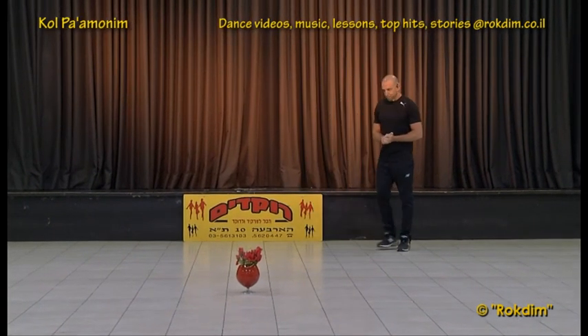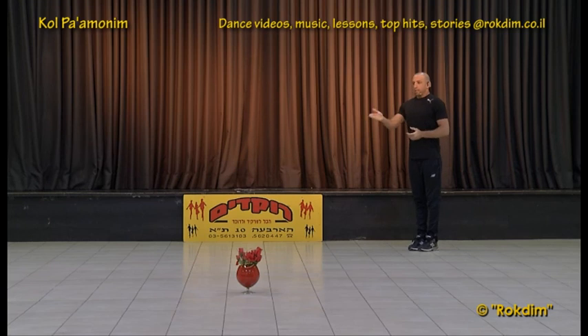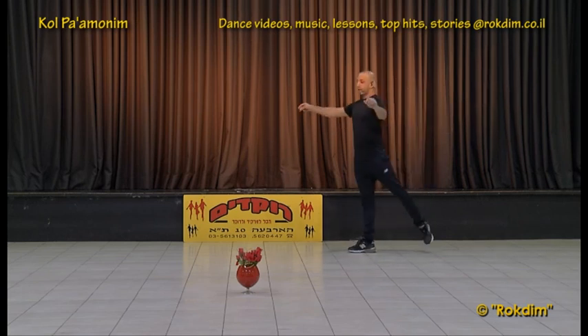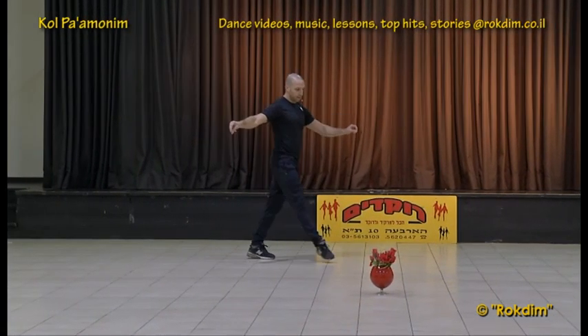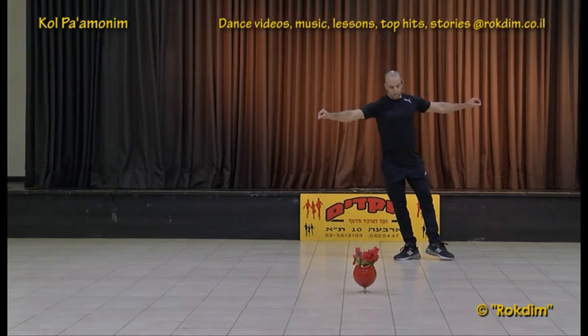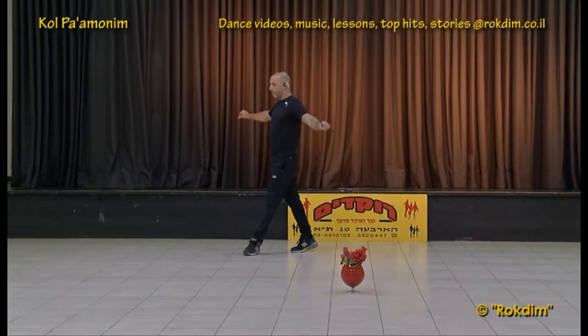First part: we start with the right. Up on the right, maimim and back forth, coming back, maimim and from the back and balance.